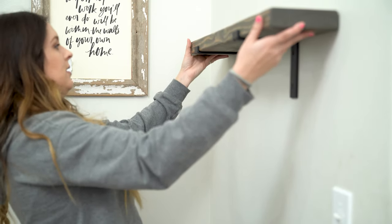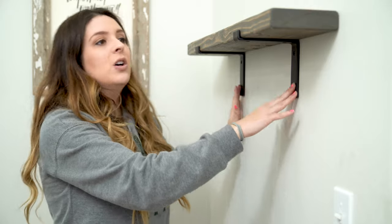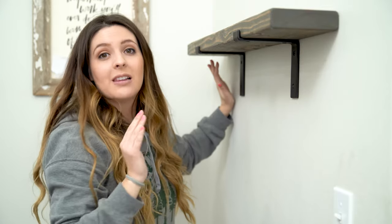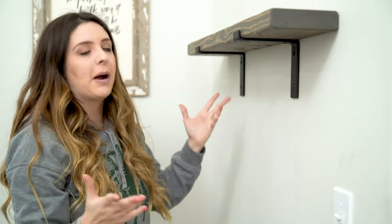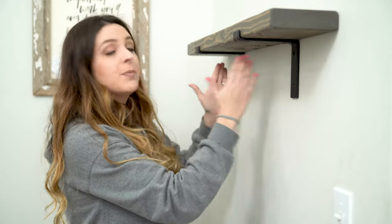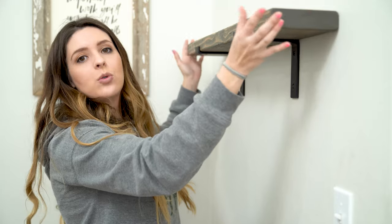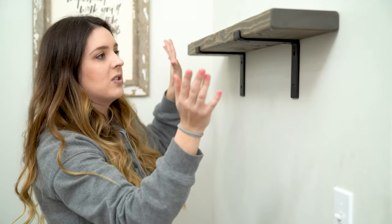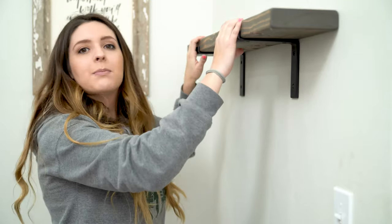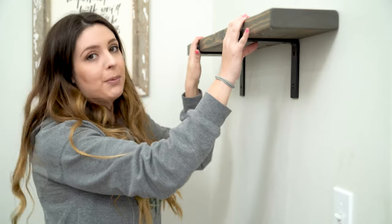That looks great. When my husband did this in his office, he had the crates and pallet brackets really close to the edge of the pieces of wood. Although I love that look, I feel like putting the brackets more inwards gives it a richer farmhouse look. The space between the brackets is 16 inches, and I cut the piece of wood down to 32 inches. I really love the way this looks. We're going to go ahead and do the next level and add some pieces of decor to see how high I want to go.